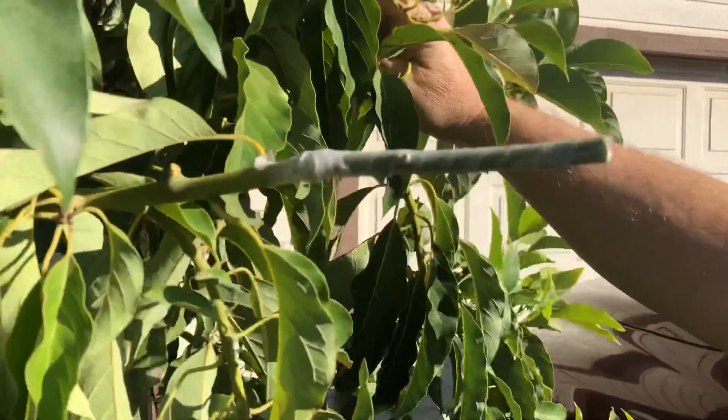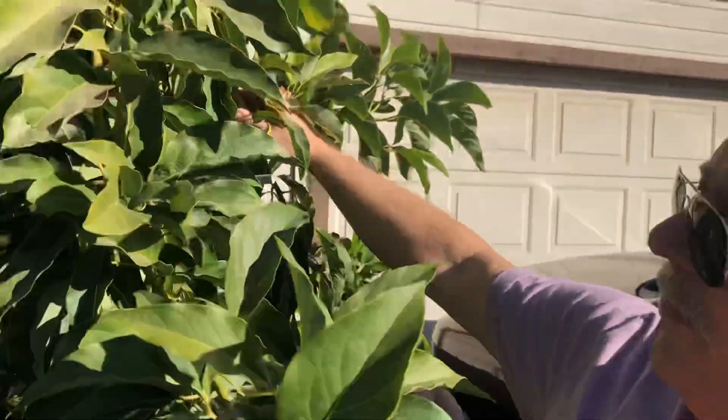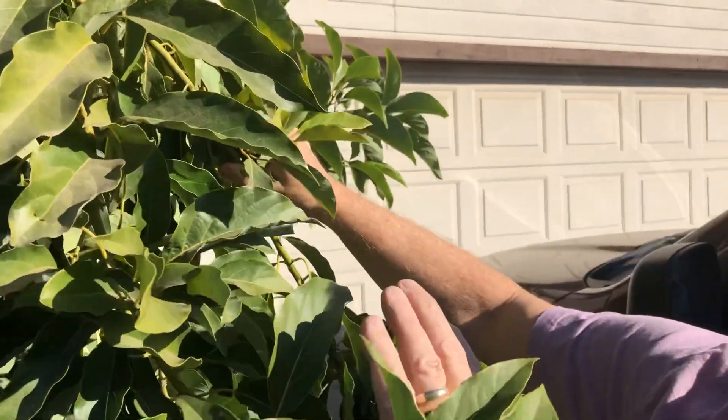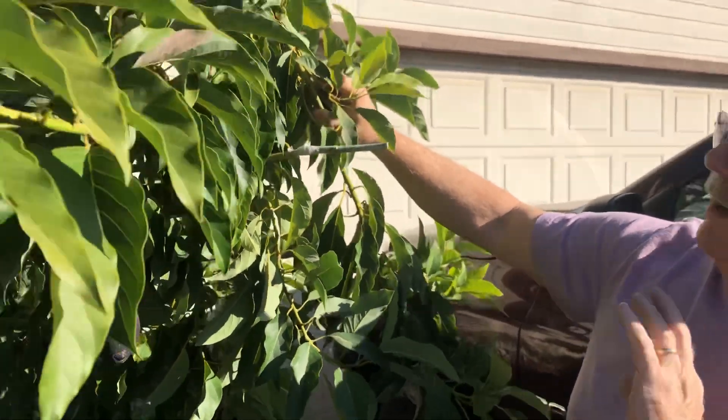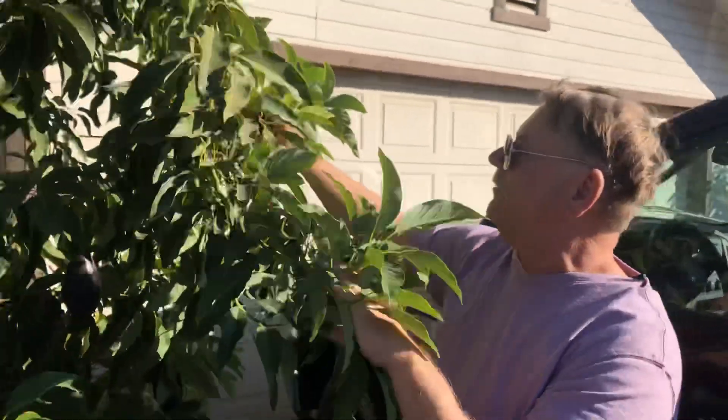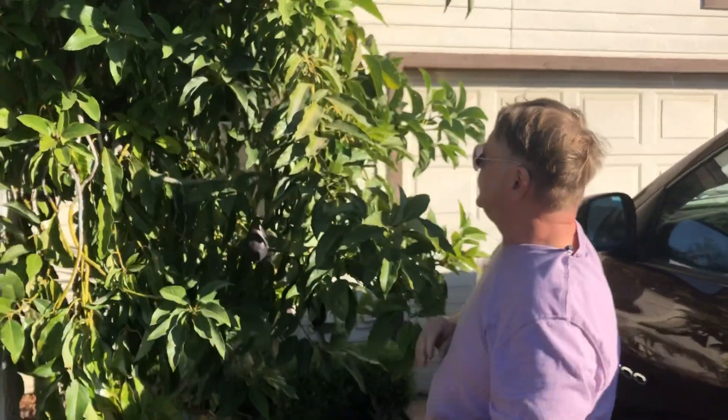See how easy that was? Now I would cover it with a little bit of foil because it's in the direct sun. After about a week I loosen up the foil and let some of the sun in, and usually in about two weeks the thing starts pushing. We grafted a Mexicola Grande onto a Wilma avocado tree using this simple diagonal method — easy for beginner grafters. My name is Jeff. Thank you for making this channel a success — 1,000 subscribers. You have a good day.